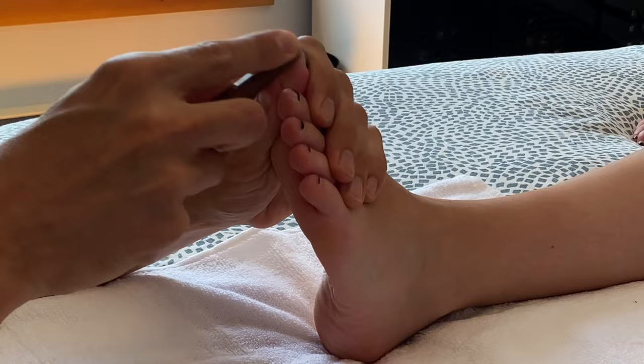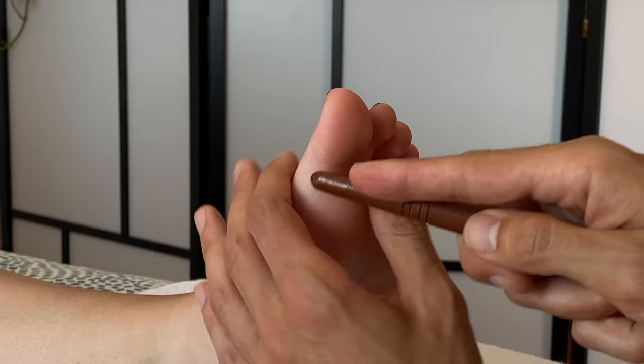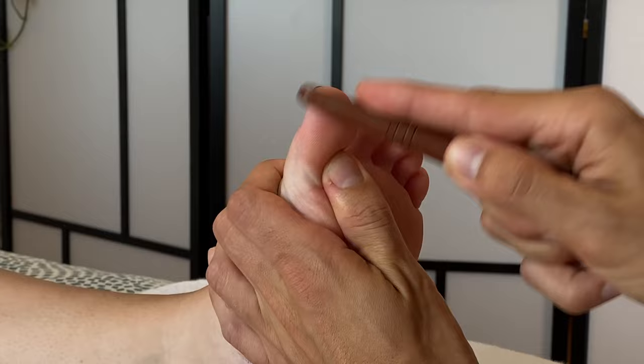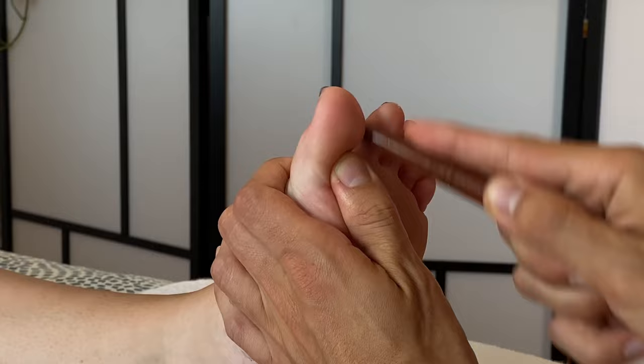In this step we're going to look at the reflexes for the pituitary gland and the cervicals. What you're doing is separating the toes, then taking the wand and rubbing up and down each side of the toe five to ten times. I prefer to do a smooth motion from one side of the toe to the other rather than rubbing segmentally.